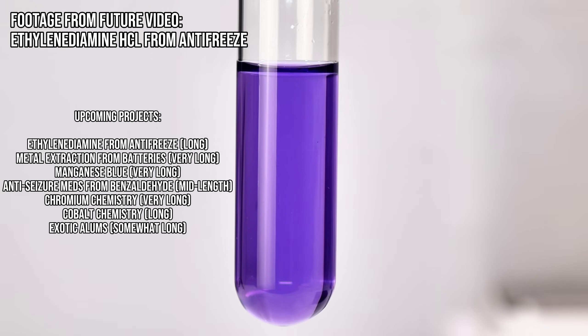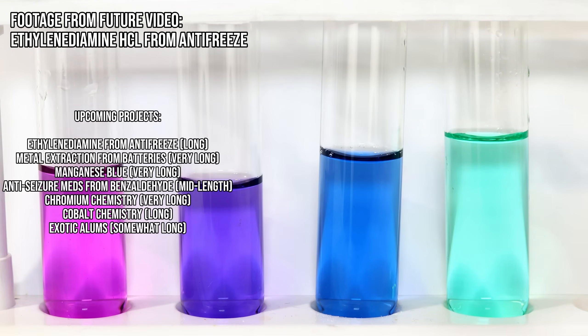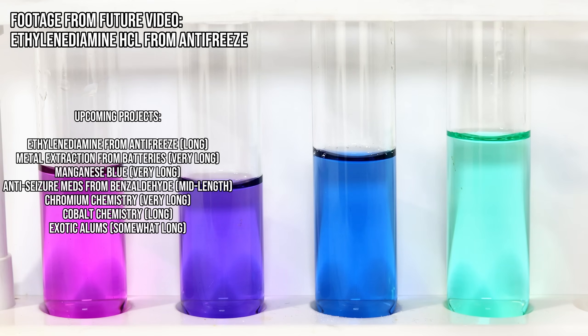For the monstrous element videos I've been making, I still need to whip up some chromium chloride for my chromium video and use the ethylene diamine to make a few complexes for the cobalt video, but those are almost done as well. Anyway, stay tuned if any of those sound interesting to you, and as always, thank you all for watching, and I'll see you next time.